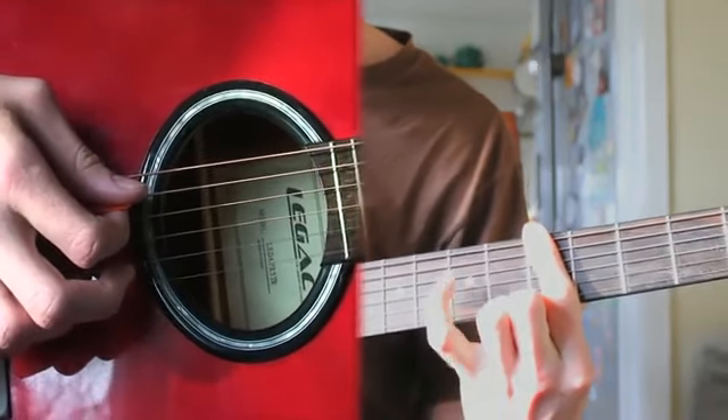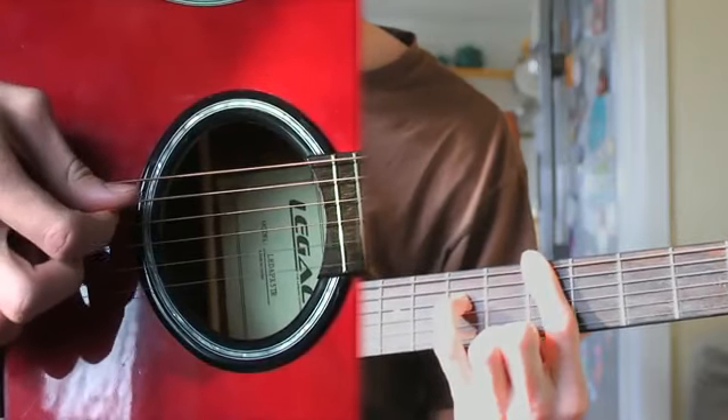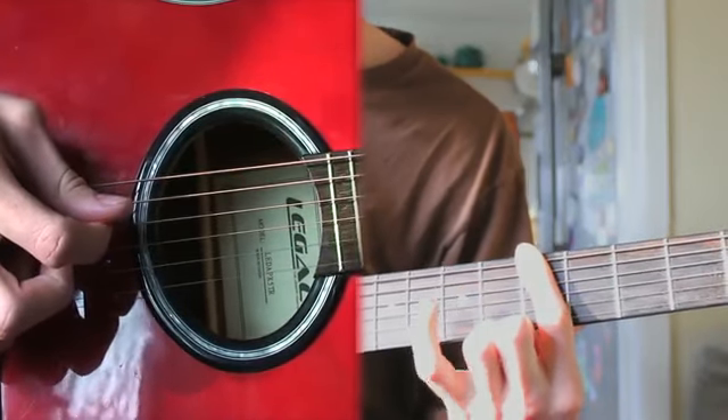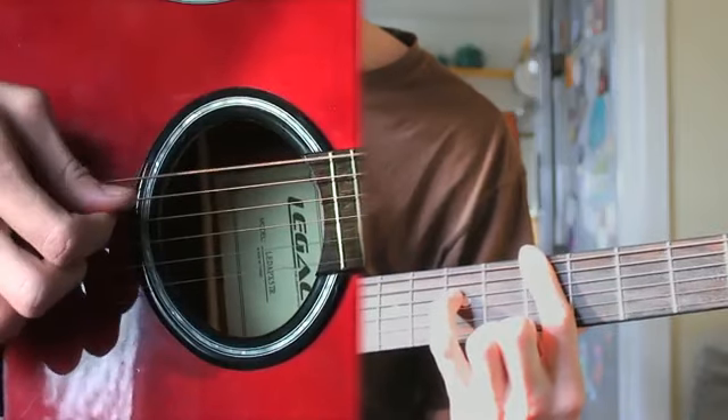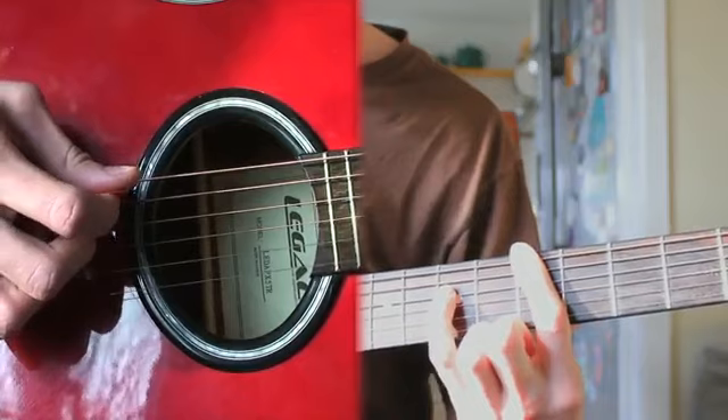You bar all three strings on the fifth fret and you put your pinky on the seventh fret, and you pick it the same way. Right there you're going to do a hammer-on with your pinky, and then you go back to open again.